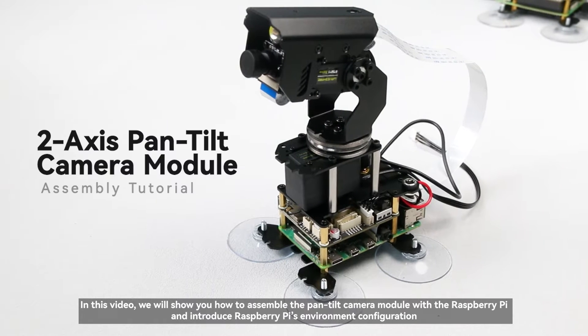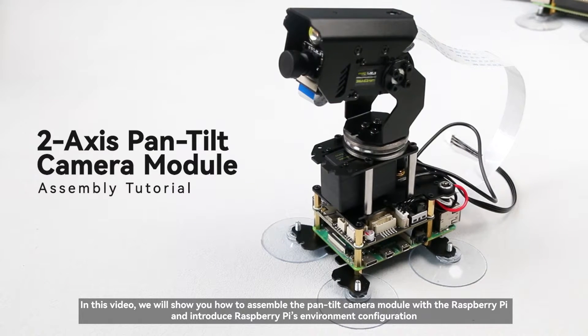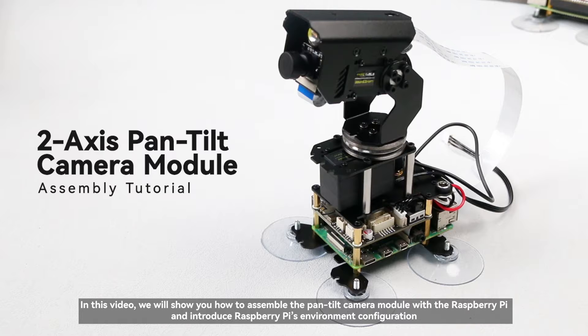In this video, we will show you how to assemble the pan-tilt camera module with the Raspberry Pi and introduce the Raspberry Pi's environment configuration.